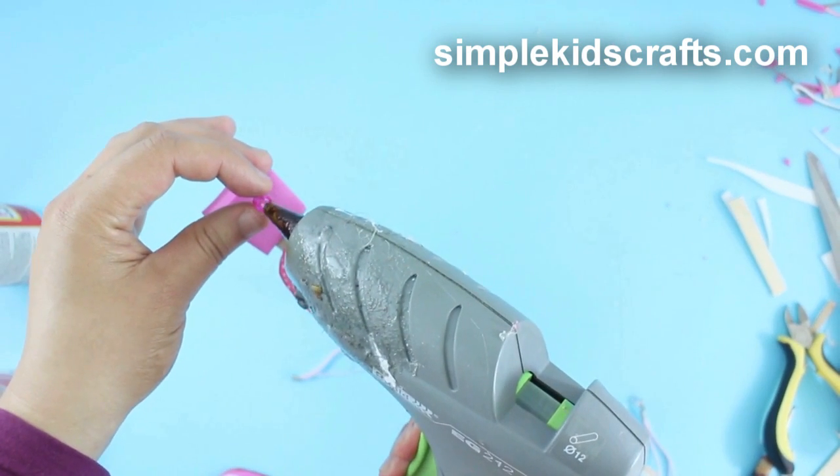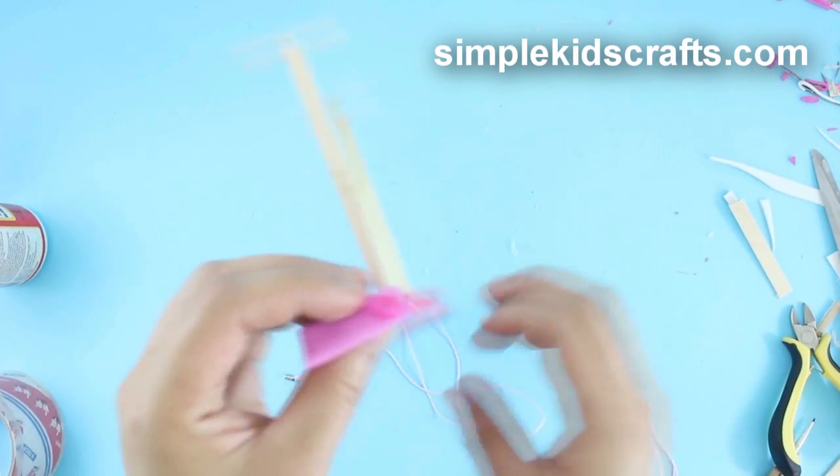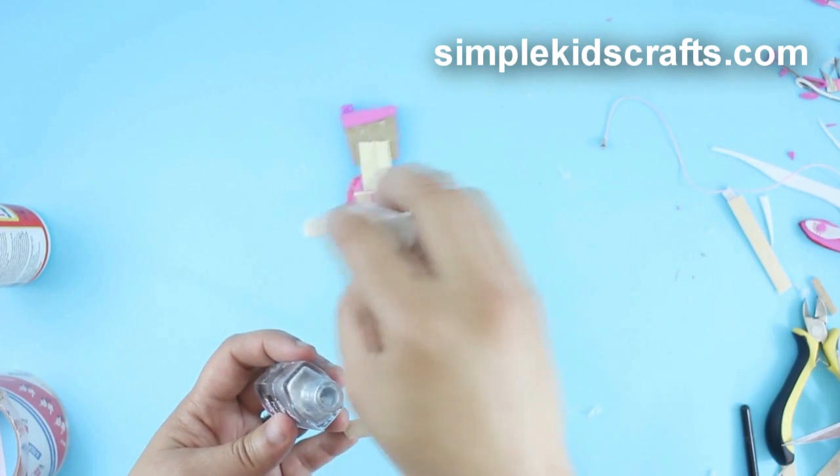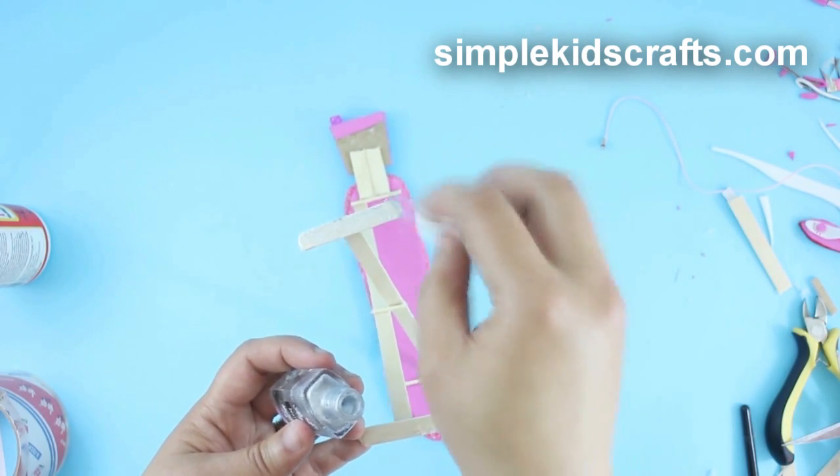Then glue a pony bead to the back of the support to simulate an electric socket. Finally, paint the legs using nail polish, craft paint, or acrylic paint.